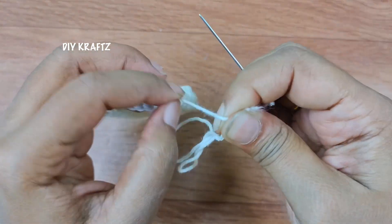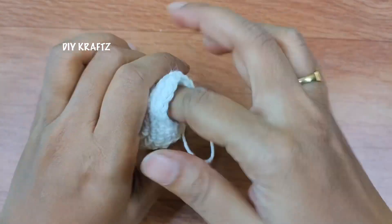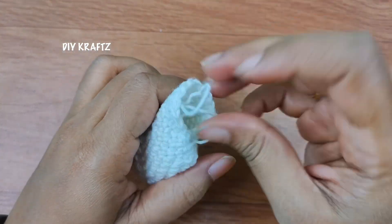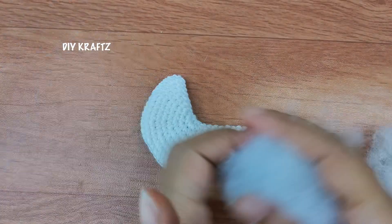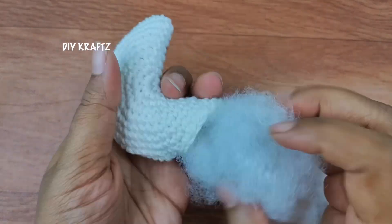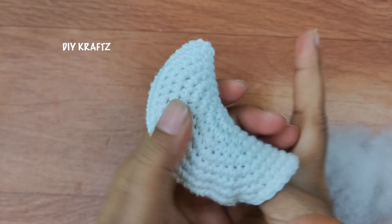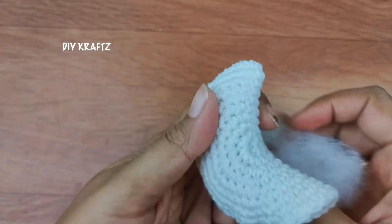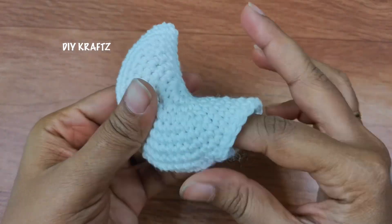Just make the last knots to secure the join and take the tail end and push it into the project. You don't have to close it — here I am making it as a finger puppet, so I have kept the opening to add a cloth. If you want it to be a stuffed toy, you can add enough stuffing completely into the project and then close it and hide the tail end.